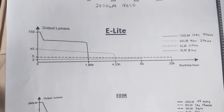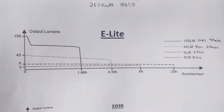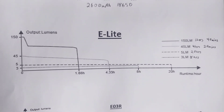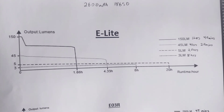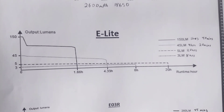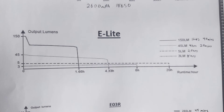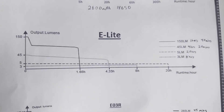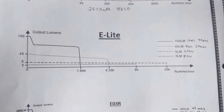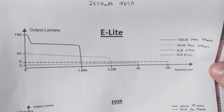Looking at the runtime chart: on the 150-lumen mode, you'll run at full output briefly then drop down and stabilize until the 1.6-hour mark when it shuts off. The 45-lumen mode is a continuous downhill slide until 4 hours and 33 minutes. The 5-lumen mode stays pretty consistent all the way to the 20-hour mark, and the 3-lumen mode hardly changes at all.